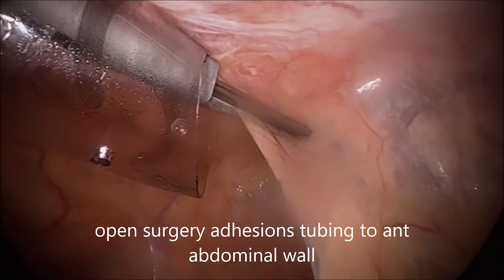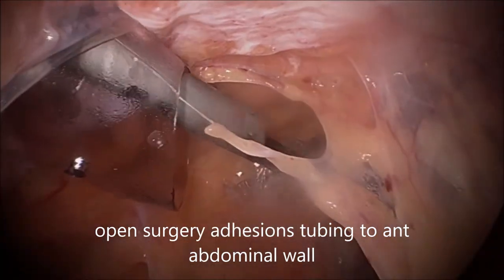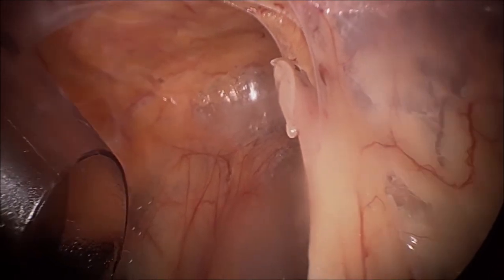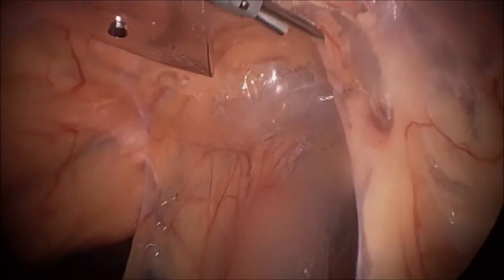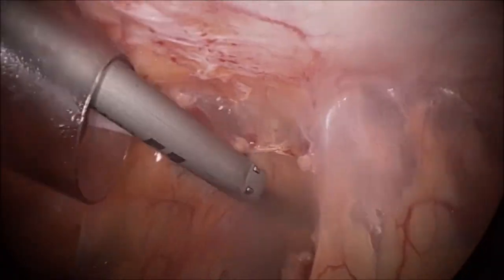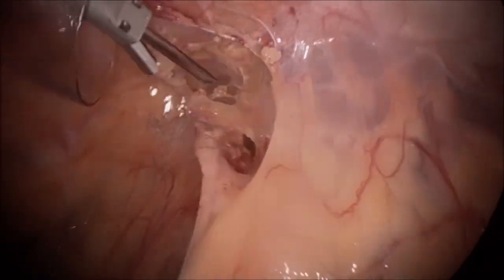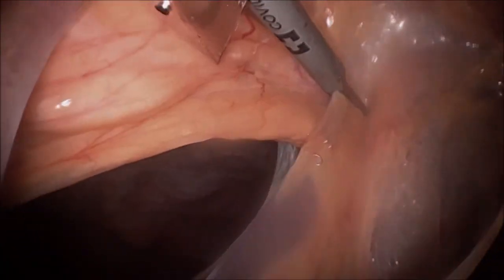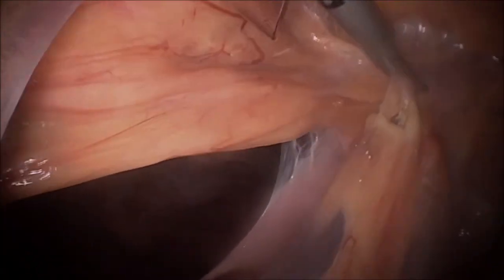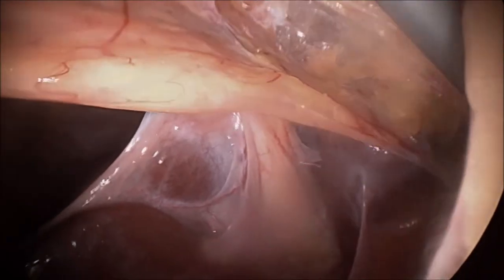The patient had a VBG two years ago and an S2 band about twenty years ago. She also had an abdominal plasty. She is not able to keep any food down and has been constantly vomiting; her potassium levels came down to three and she is dehydrated. We therefore attempted to do a laparoscopic conversion of this to a gastric bypass.